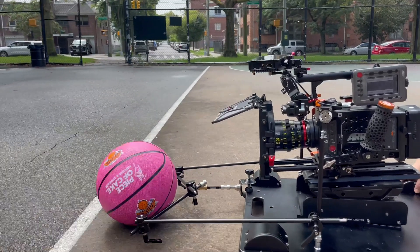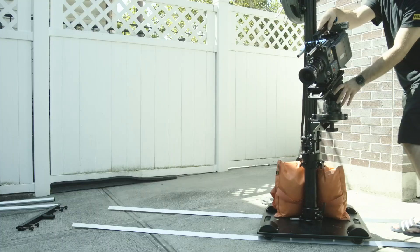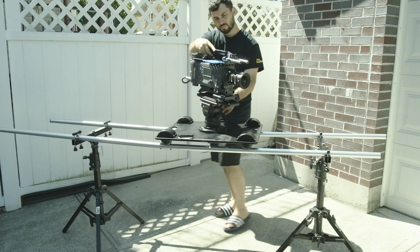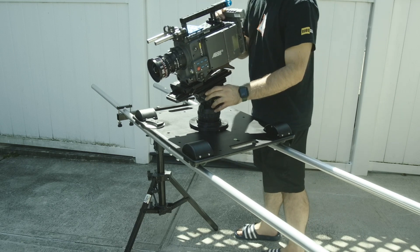Welcome to the Polaris Pro Low Profile Dolly. This is an 800 pound payload dolly. It offers many configurations from low mode to keeping the dolly low and doing a higher shot, to bringing your track up on stands and getting that higher shot. This is great for fast setups where your stands allow you to level the track.